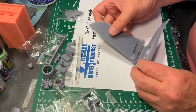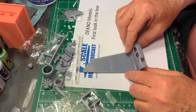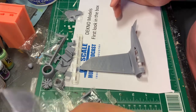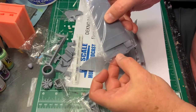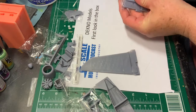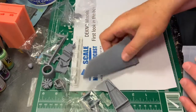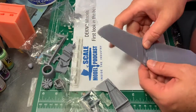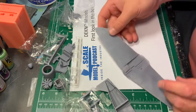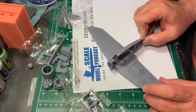I'm going to keep an eye on Deccno. These are underserved subjects — severely underserved subjects. You're starting to see some more interest in them from companies like Dora Wings, and Deccno fits right in with them. I have not reviewed the instructions to see what order they suggest, but there is a positive lock here on the wings. I'll probably reinforce that with some pins. If that's the wingspan on it, it's a pretty good sized aircraft, as you might expect for a small transport.